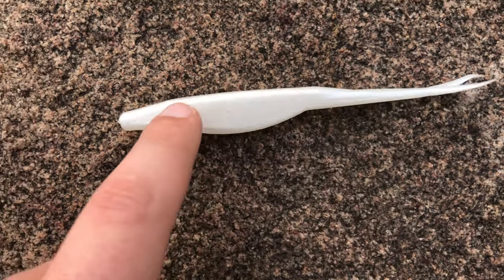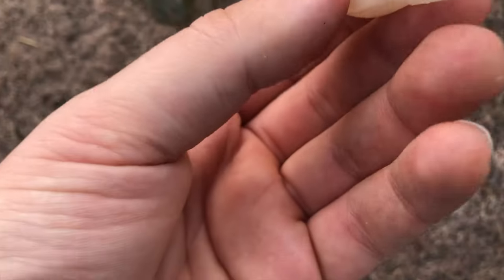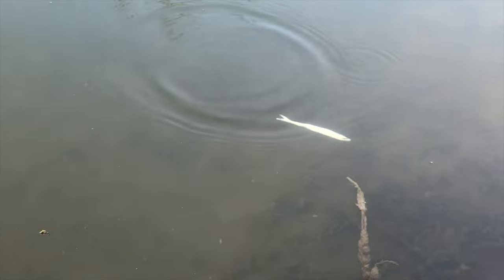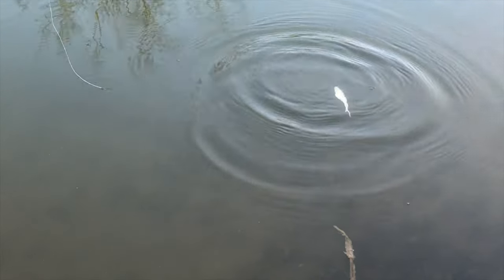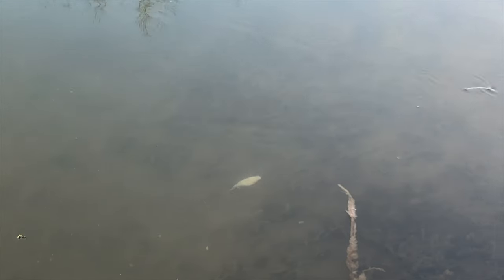Soft plastic jerk baits will have a thick wall with a hollow belly that tapers down to a tail. As you flick and pop the lure, it will dart in all directions, imitating a dying or spawning bait fish.